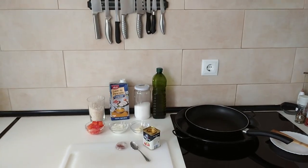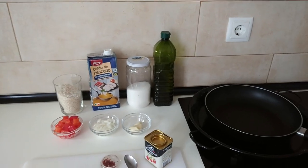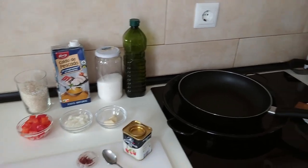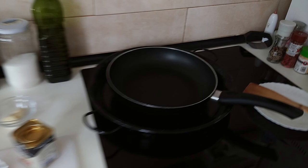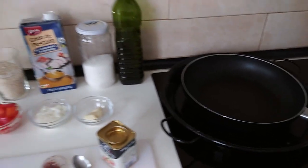Hello and welcome to Home Cooking Spain. Today I'm going to cook an easy to make Spanish seafood paella made in a frying pan. So let's begin.